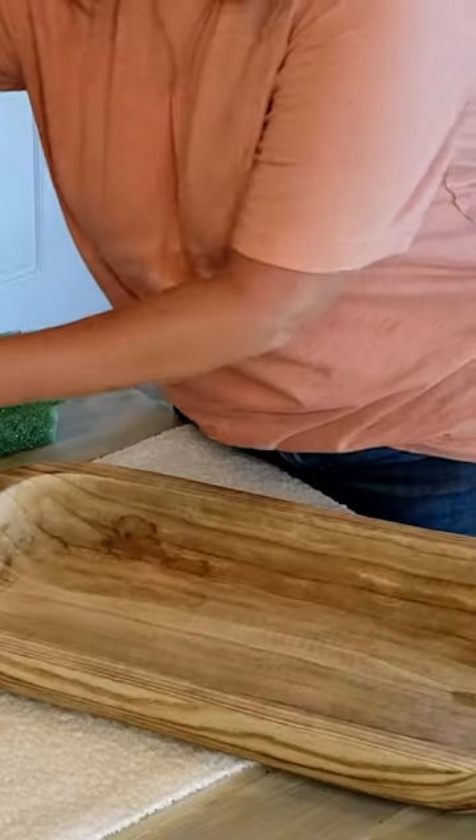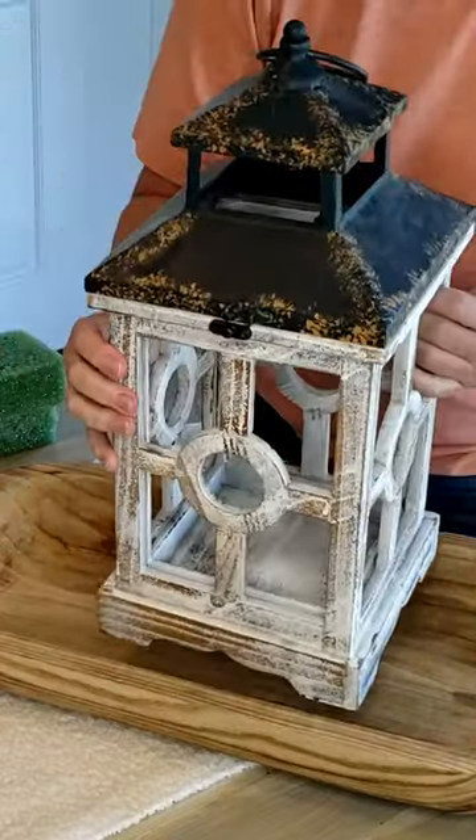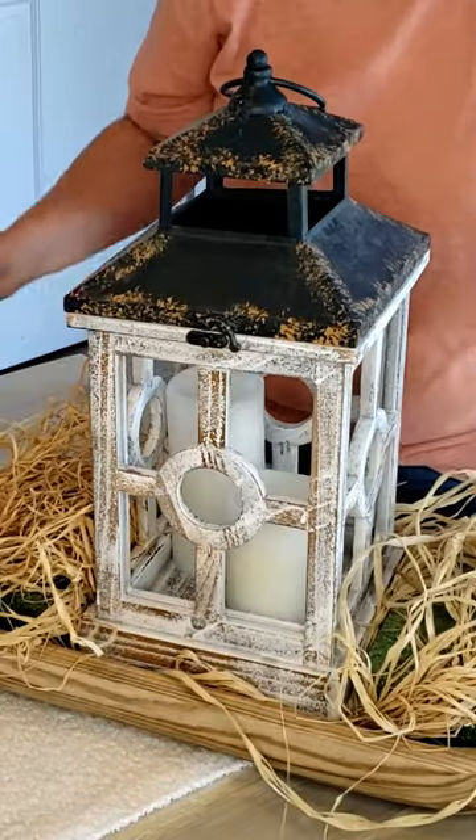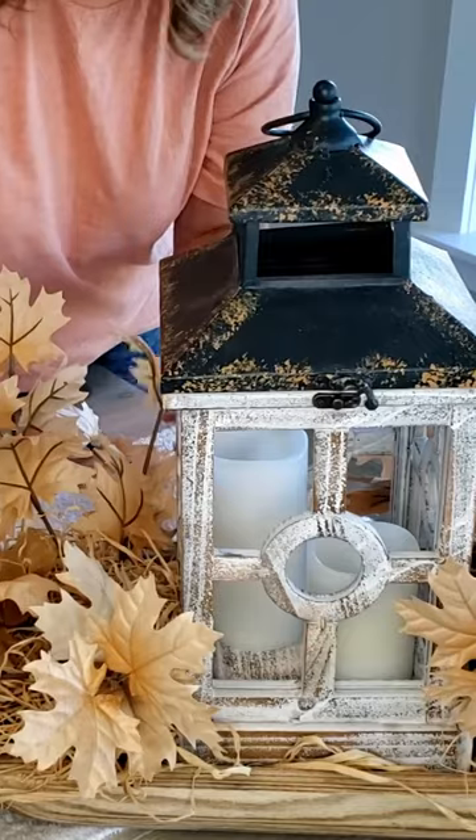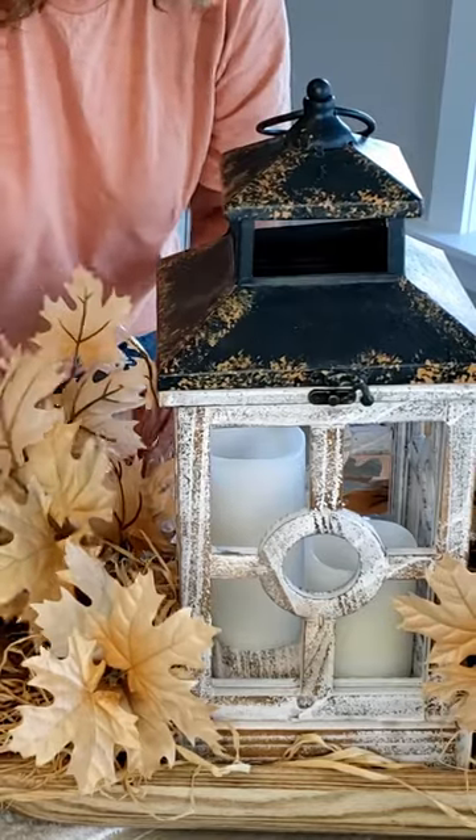Let's make this beautiful dough bowl centerpiece for fall. We're gonna go through this pretty quickly because I have the full details on a YouTube video where you can get all the information on how to make this.